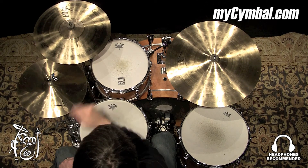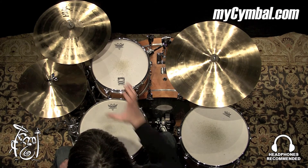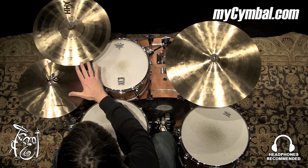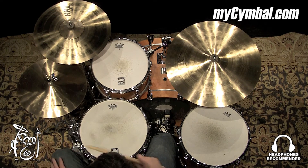Also, it still responds well if you want to play it quiet. So it's just a very versatile cymbal. You can get this exact Sabian 16-inch HHX stage crash only at mysymbal.com.